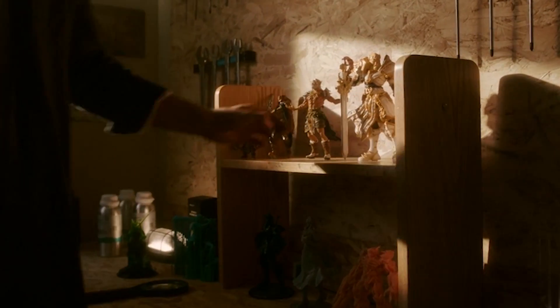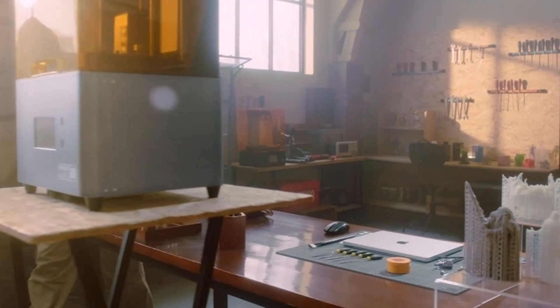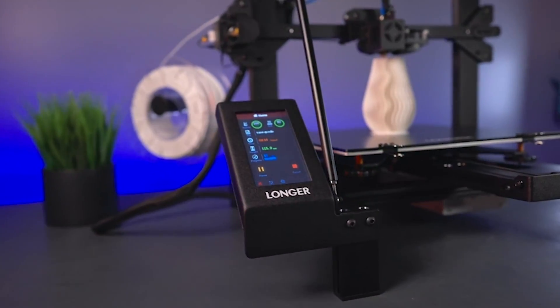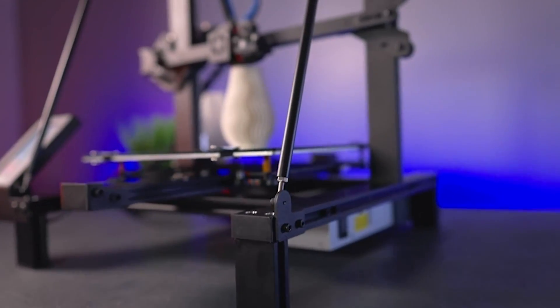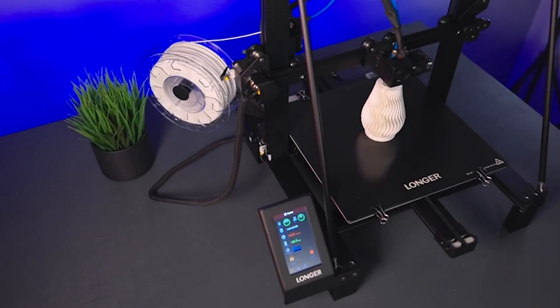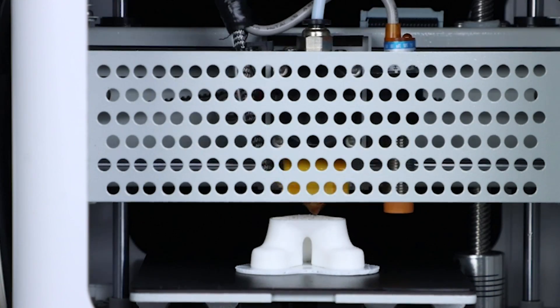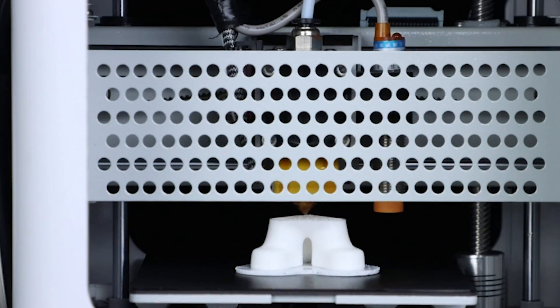Welcome to Your Reviews. Whether you're a seasoned 3D printing enthusiast or just starting out, finding the perfect balance between affordability and quality can be a challenge. But fear not, as we've scoured the market to bring you the top 6 best cheap 3D printers of this year, each offering impressive performance without breaking the bank.